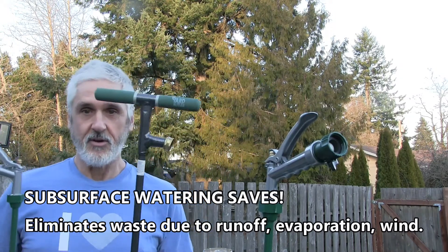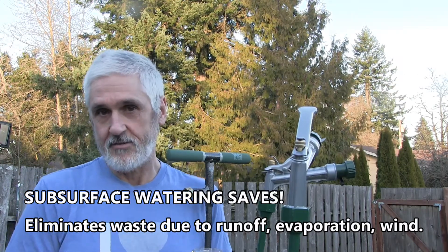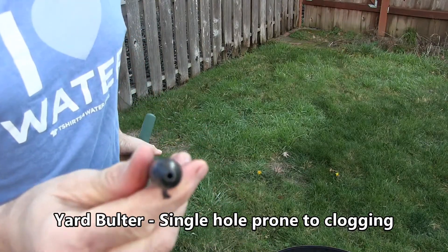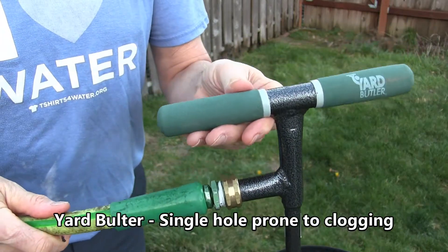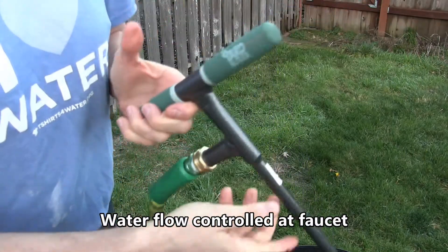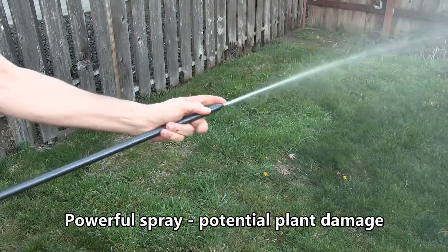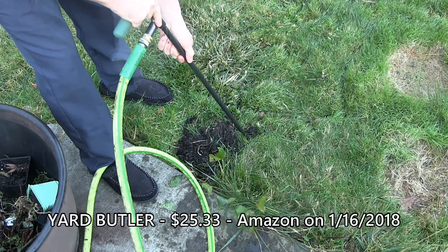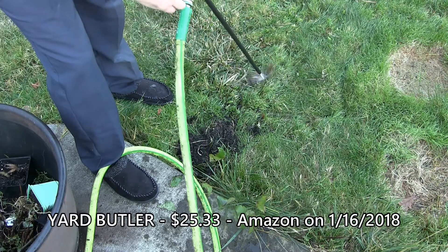First is the Yard Butler and the Ross Root Feeder. The products function identically — they water below the surface, the subsurface. The Yard Butler has a single hole at the end of the tube. There's no flow control, no trigger mechanism. To begin watering, I'll return to the faucet, turn it on, and then I can show you the spray pattern. That powerful spray allows me to penetrate the soil fairly easily. Then I move it, and I just don't like that I have no control over the water flow.